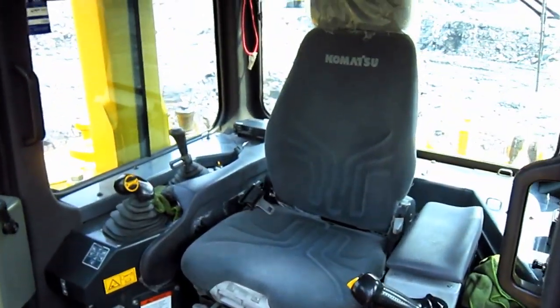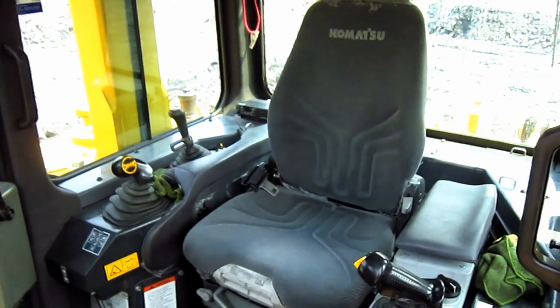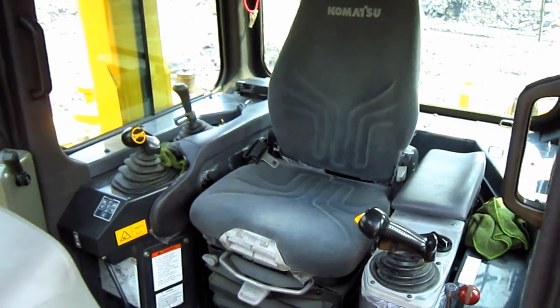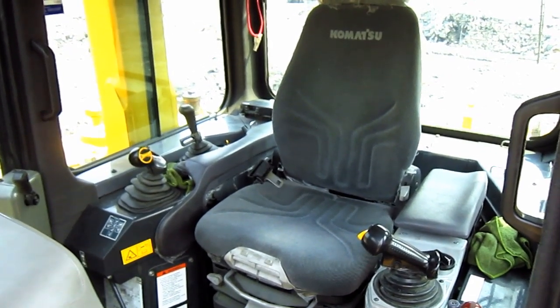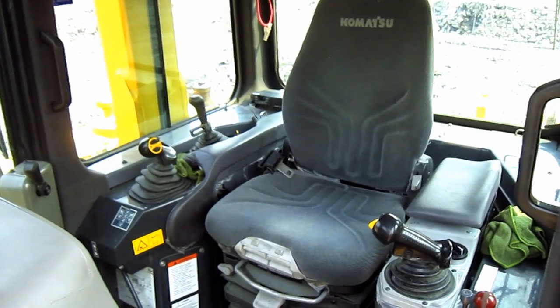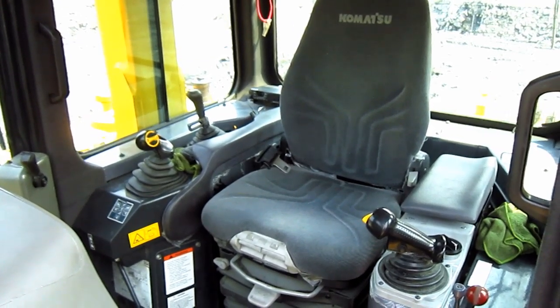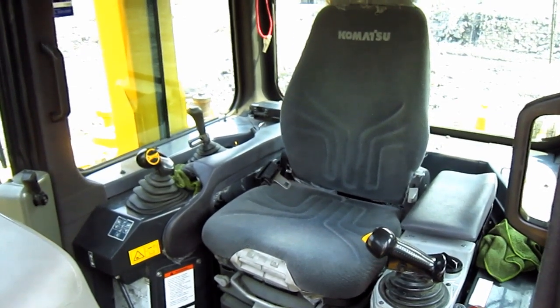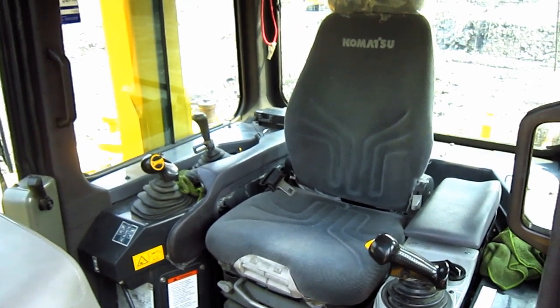From here you can get a good overview inside the operator's cab of the D375A-6. The operator's seat on this machine features an adjustable armrest and travel console and can also be adjusted 15 degrees to the right to provide for better operator visibility. All transmission and steering controls move with the seat to provide for optimum operator comfort.